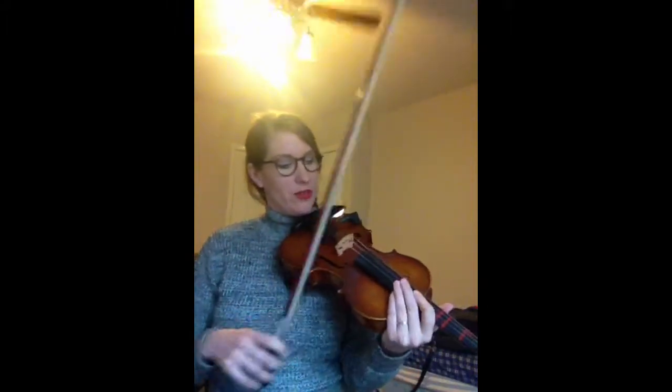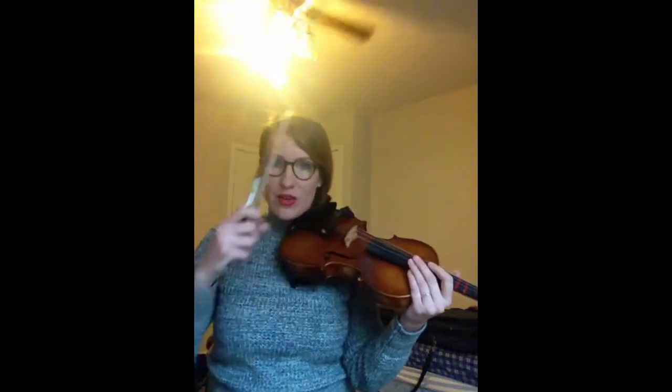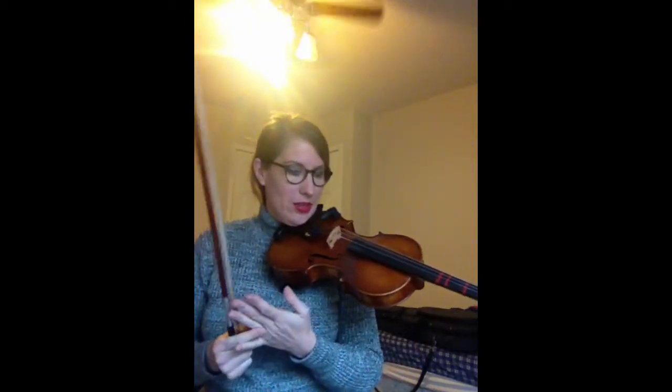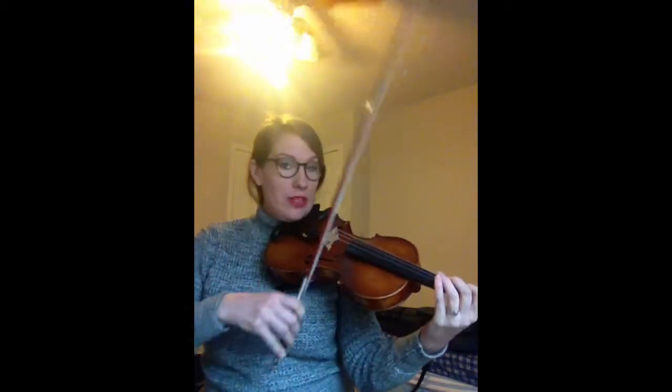Sometimes during the winter we get a nasty squeak on our E string because our bridge gets a little low. So let me try that again.